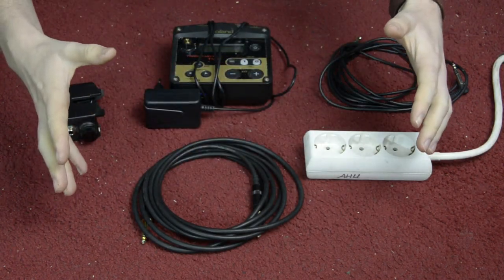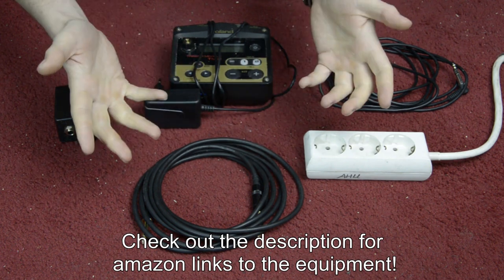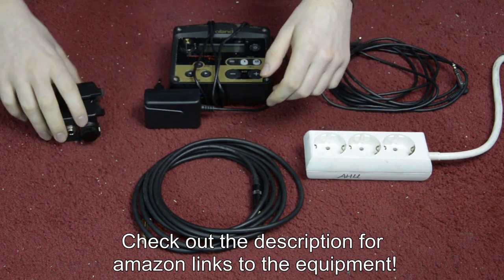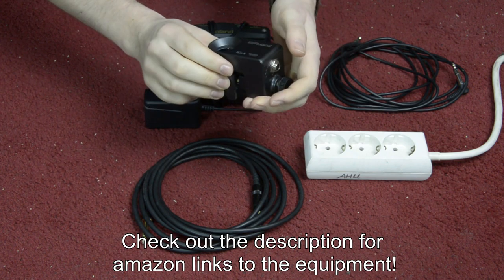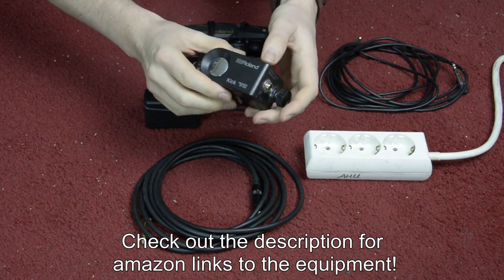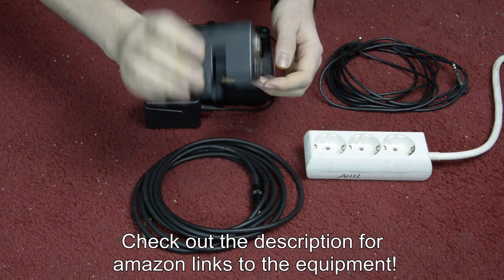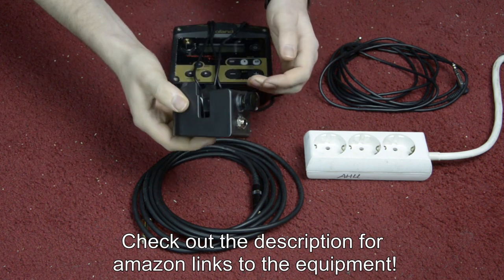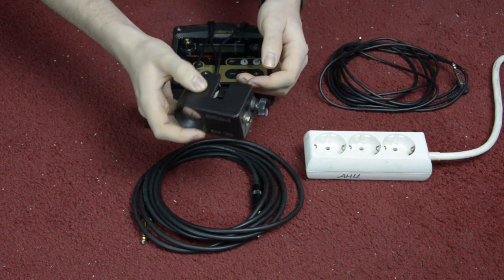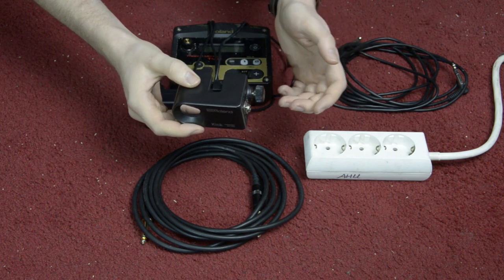This is everything you need for triggering your bass drum. First of all I will explain the kick trigger itself. There are two big companies who produce triggers: Roland and D-Drums. The Roland triggers are always black and the D-Drum triggers are red. Roland is a bit more expensive, but I think they are a bit better, though since I didn't test D-Drum, I cannot really say for myself.